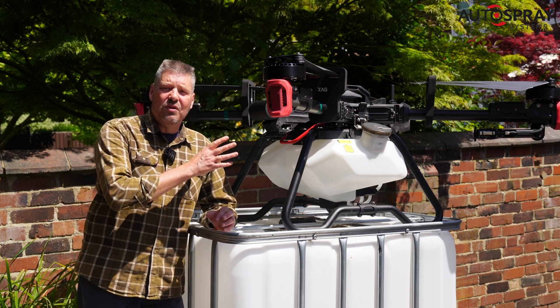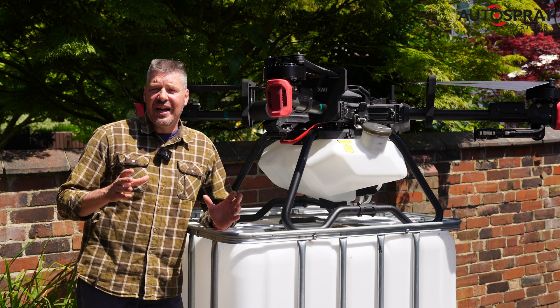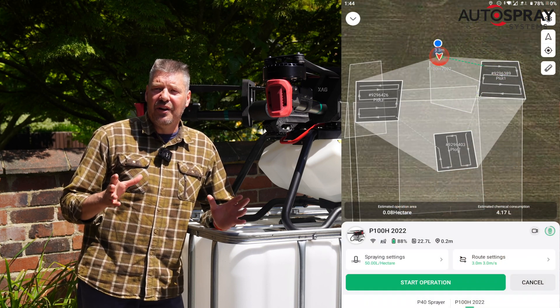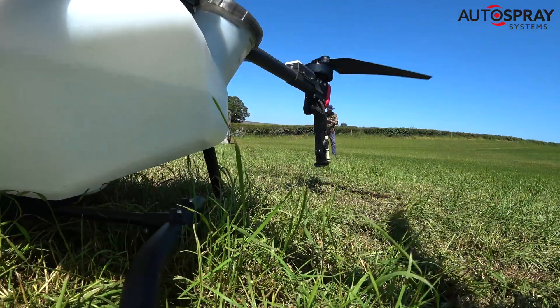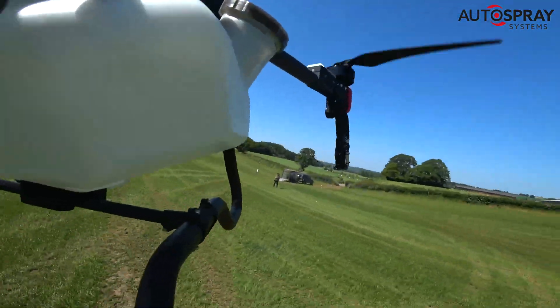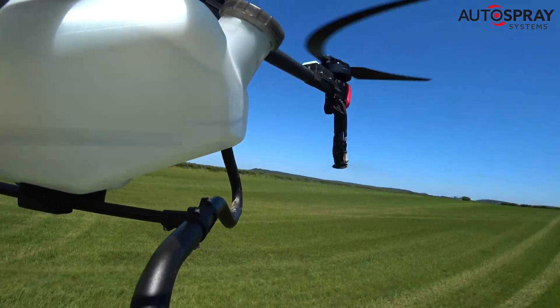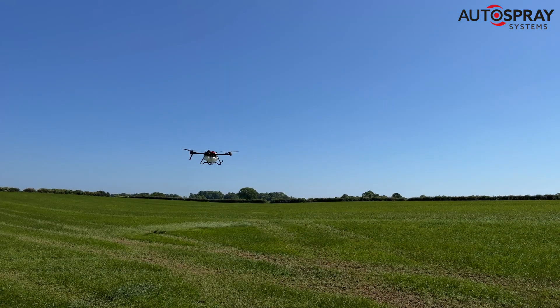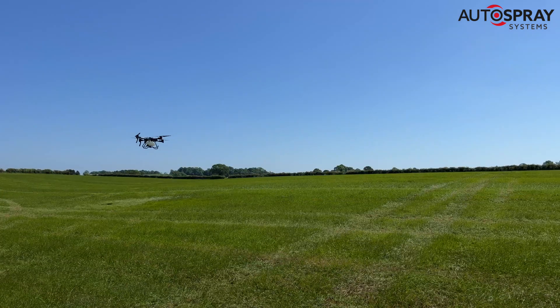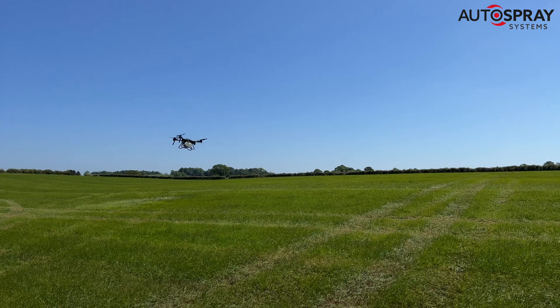I explained to him that all of this can be done with the XAGE drones and they're ideal for patch spraying. You simply mark the areas that you need spraying on the app or import your weed map, set up the spray parameters and the drone does the rest. It will fly from one patch to the next treating the infested areas. When it runs out of chemical it automatically returns to the takeoff point for a refill and then heads back out to the exact point where it left off and continues.